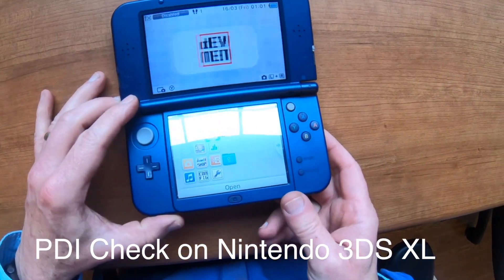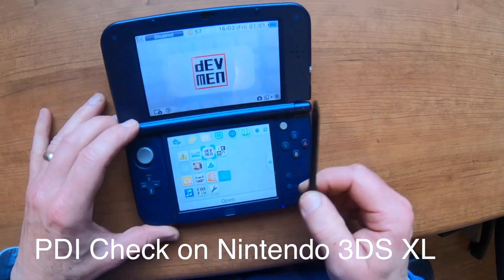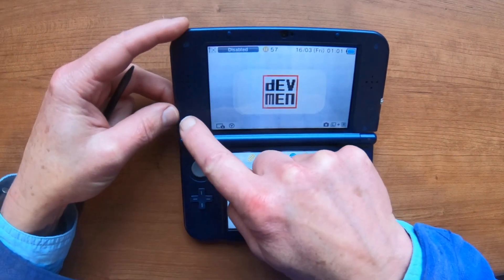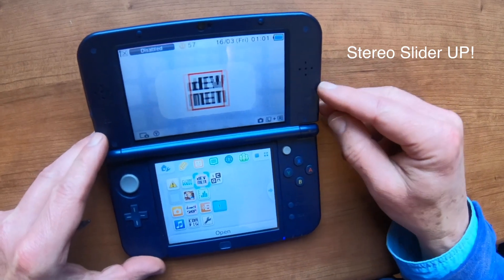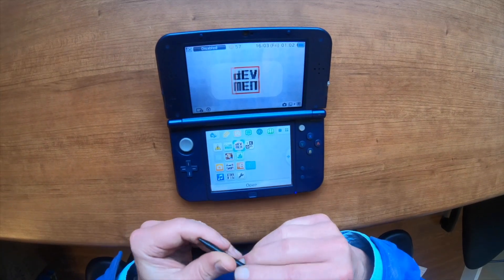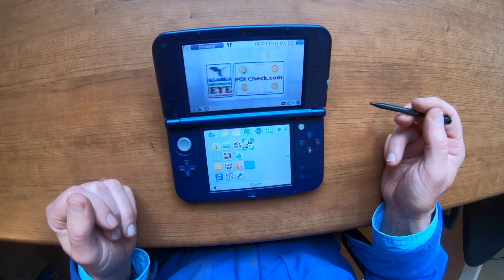With your Nintendo 3DS, the stylus can be found right here. Make sure you can have sound over here, but this is the important part. You've got to make sure that your stereo slider is all the way up. Then go ahead and pick the icon to start PDI check.